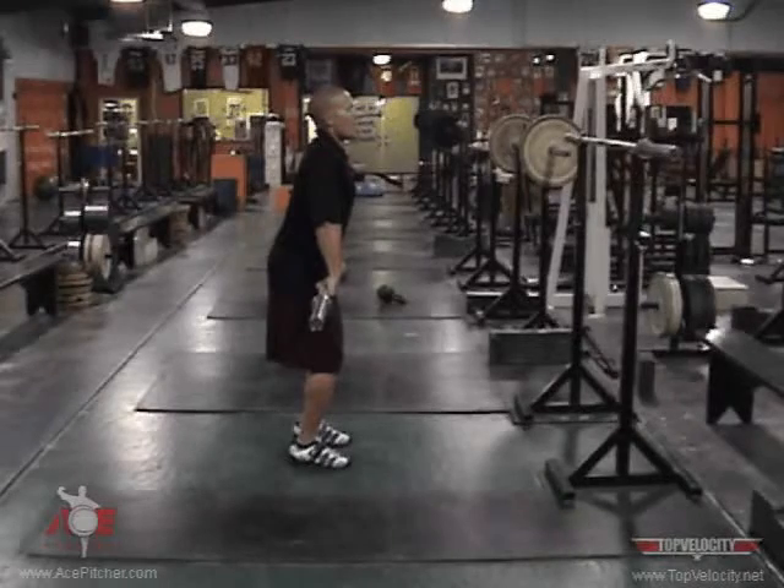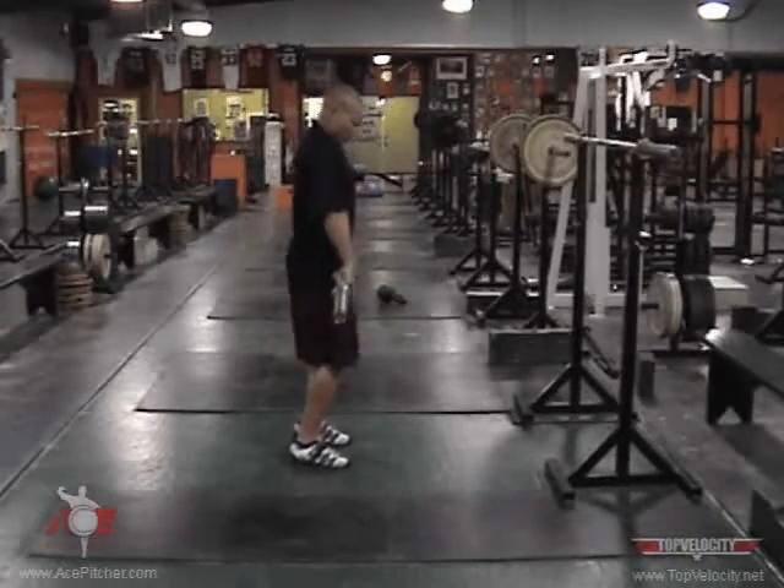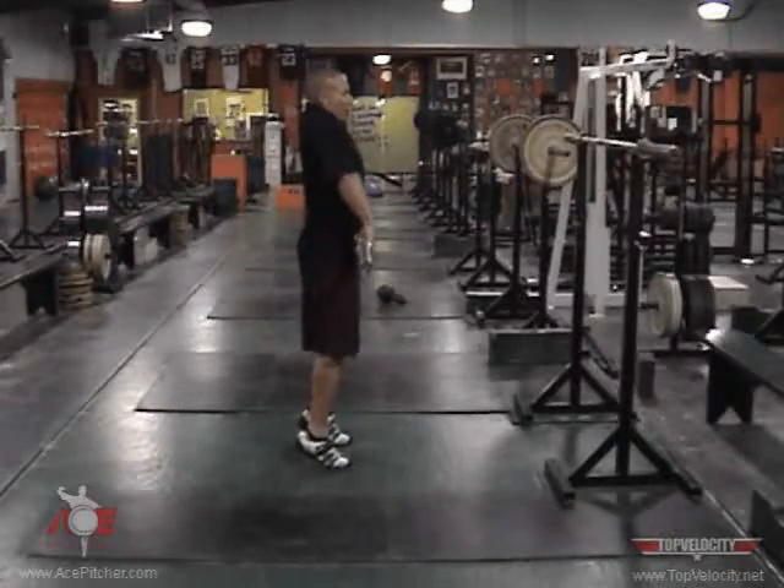From this position, it's an explosive shrug. Driving up, brushing the bar off your hips, shrugging and pulling.